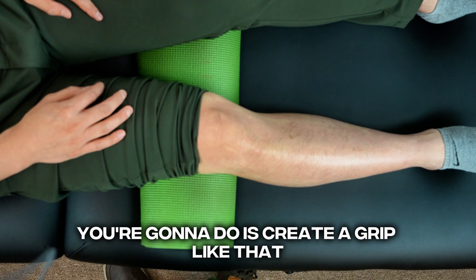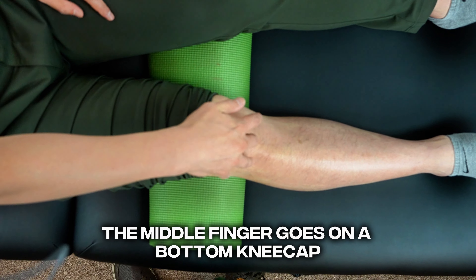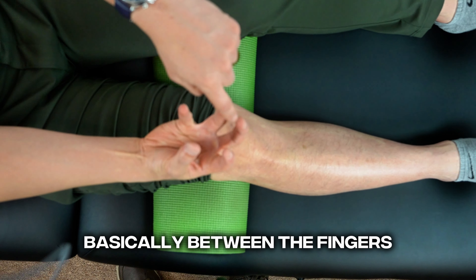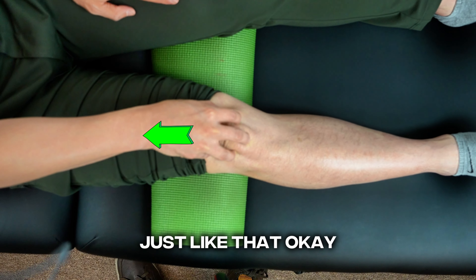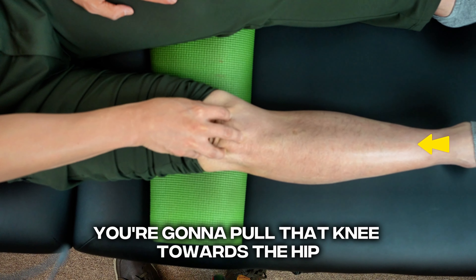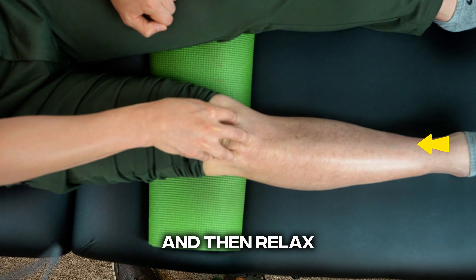For kneecap mobilization, create a grip where the middle finger goes on the bottom of the kneecap and the other finger goes around it, so you're holding the kneecap between the fingers. As you straighten out the leg, pull that knee towards the hip in this direction, and then relax.